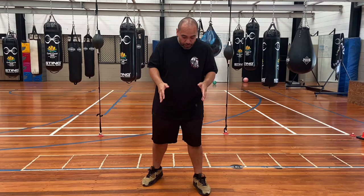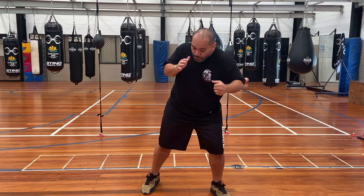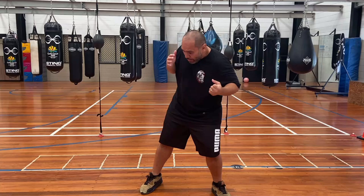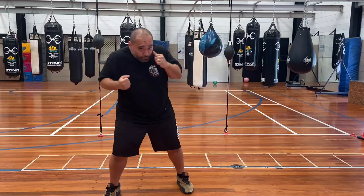Depending on which side you're working on, I would actually switch stances. So if I'm to my left, I'm in a slightly orthodox but quite square stance, just so I can drive my punches into my opponent standing here. And if I'm on the right side, I'm slightly southpaw. That's just going to give me the leverage I need to drive my punches into my opponent while still staying out to that side of them.